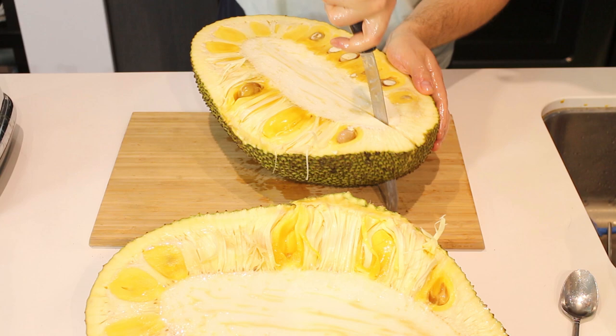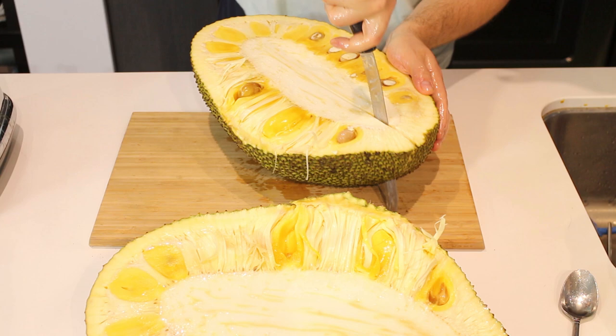Now all these seeds — I'm going to keep these and roast them. If you're interested in how to do that, I have a video dedicated just to roasting jackfruit seeds. They taste delicious.